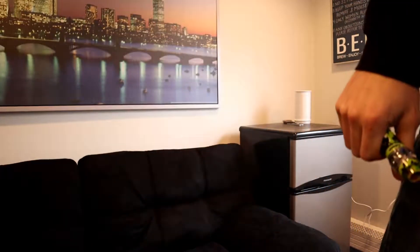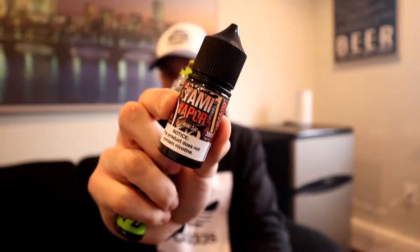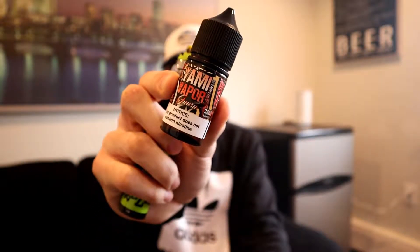The e-liquid I'm using is Yummy Vapors Juisu, which I got on vapordna.com. Their taro flavor is wicked good if you love desserts, you can check that out.